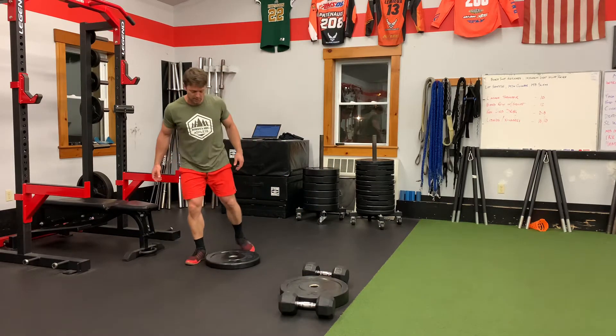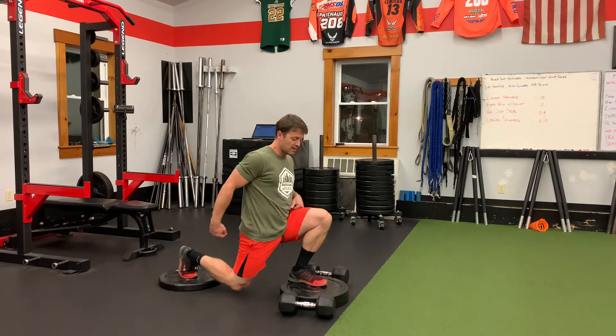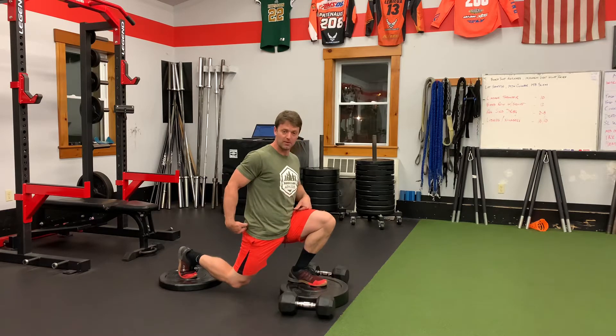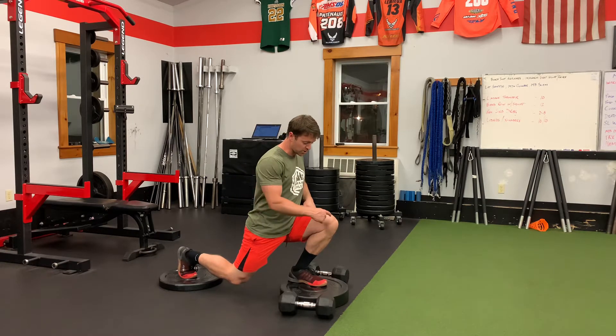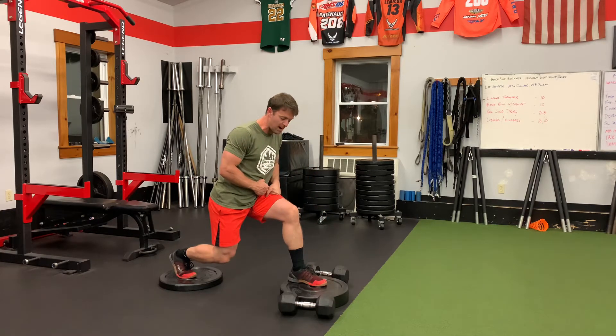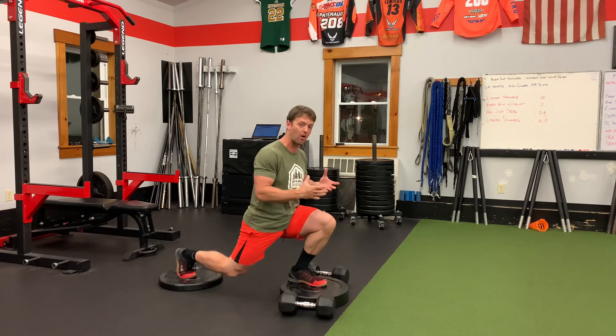Now if you needed more depth, you could also raise up the rear foot. People that have greater range of motion and can get into that position — this will help you get a little deeper. It's also important that the knee is out over the toe of that front foot, and not back in a neutral position. We want that knee forward, out over the toe.